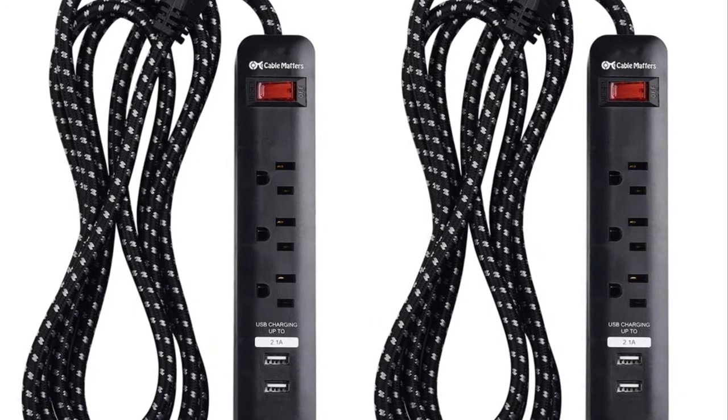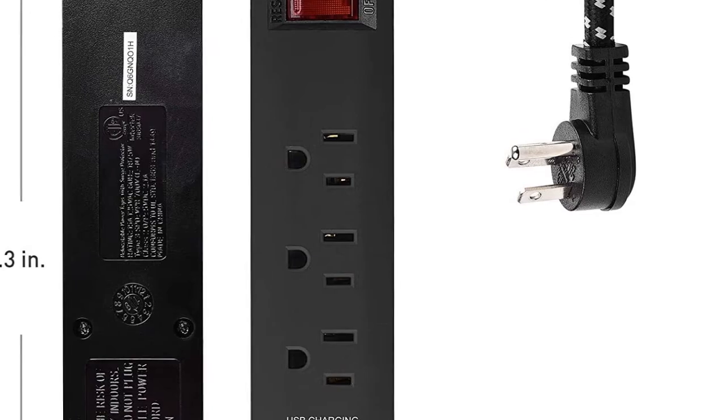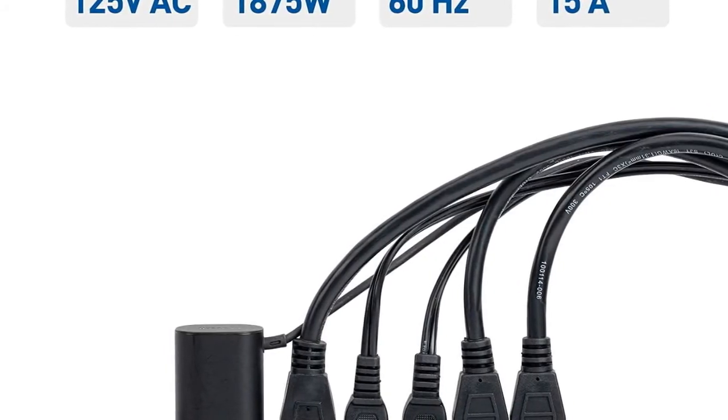The 6-Outlet Power Strip Surge Protector provides a centralized power and USB charging station for protecting up to 8 devices, including 2 USB devices such as a smartphone or tablet.